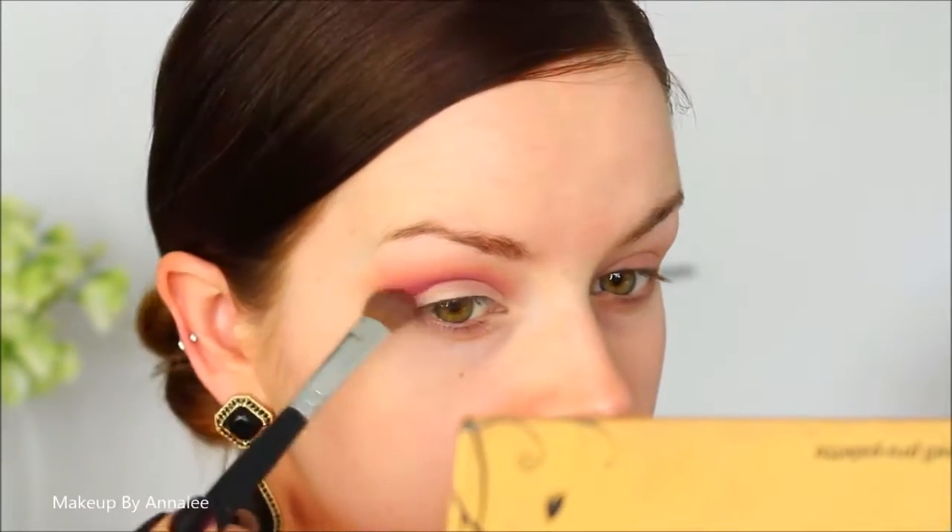Now to create a lot of intensity to my eye, I'm going to be taking this red eyeshadow, and this is almost going to create a real fiery, villainous appearance about my eye — just carving out my crease a little bit more with that. Then take a big fluffy brush and just start diffusing that red into the orange.